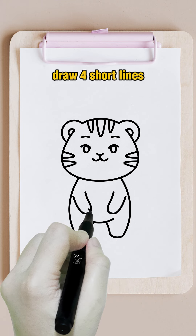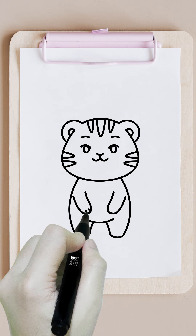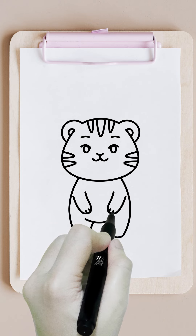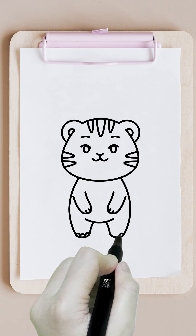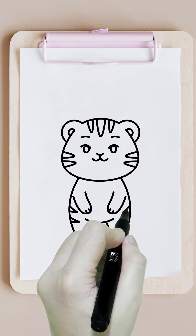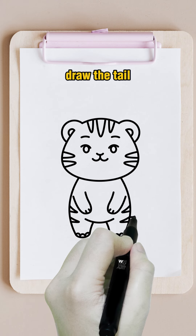Draw four short lines. Draw curvy lines. Draw stripes again. Draw the tail.